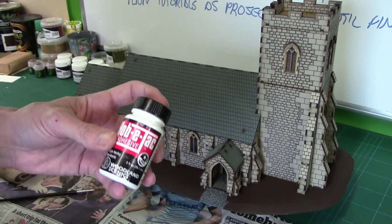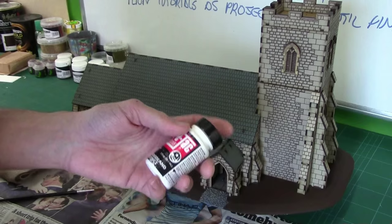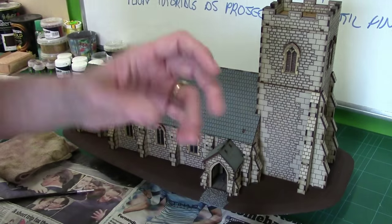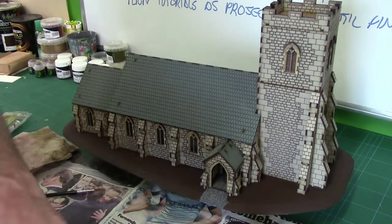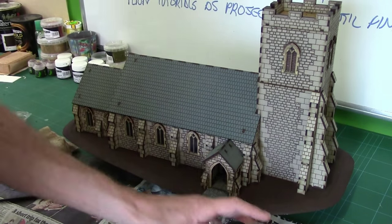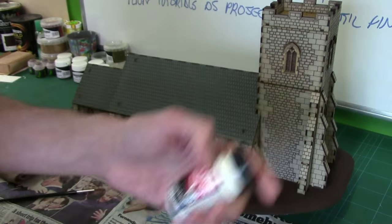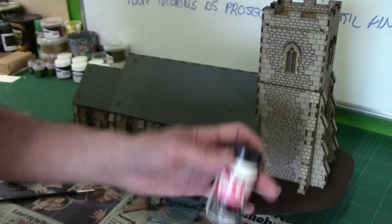This is essentially a latex glue - not a PVA, not a super glue, but a rubber glue. It is a stay-tacky glue, and that's important. It's the same sort of stuff you get on the back of post-it notes - you can peel it off, stick it somewhere, peel off again. This isn't the only stay-tacky glue on the market, there are tons, so don't think you've got to go for Woodland Scenics - there are other glues.